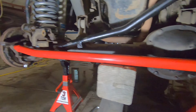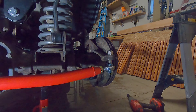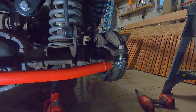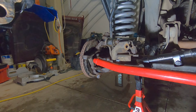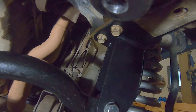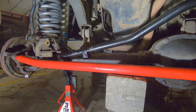I do have one spindle drilled out for the crossover steering. I'm just trying to get stuff lined up. I still have that other side to drill out, and then the pitman arm. It's a work in progress — I'll be back in a second.